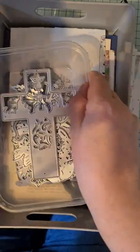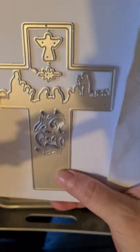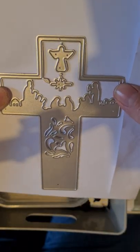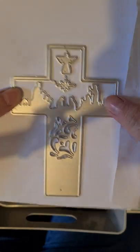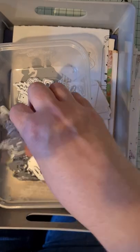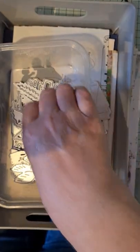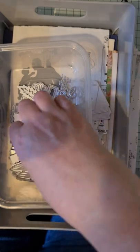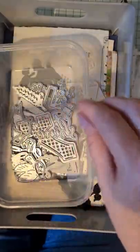I managed to pick up a few dies on AliExpress — nothing overly much but how lovely is this one? It's got a big cross and the nativity scene at the top, with an angel and a star looking down. It's quite big too — I'm holding it against an A5 envelope. That one's more for Christmas. Then there's a candle one, a little praying girl, a little praying boy, and one that says 'Blessed' with some nice crosses.